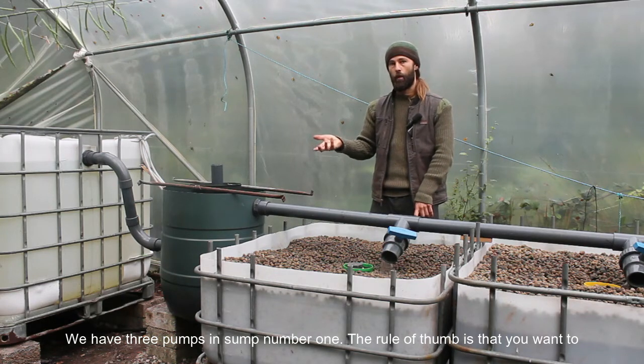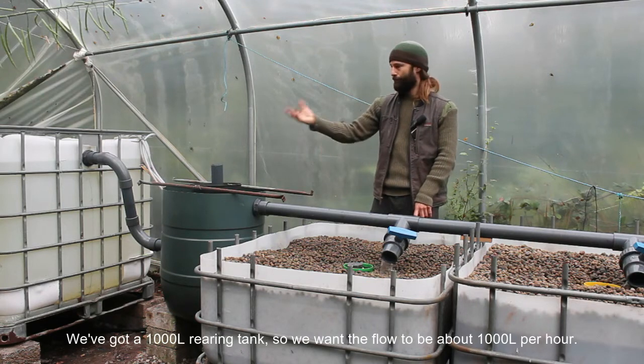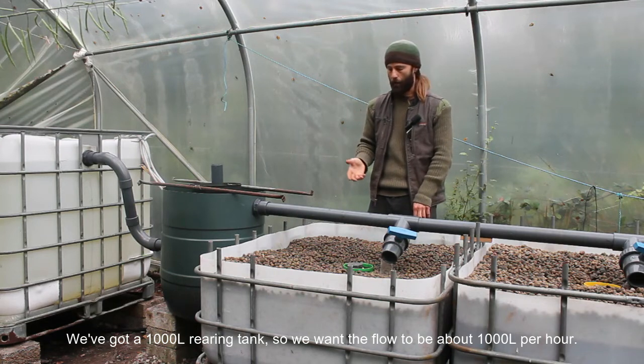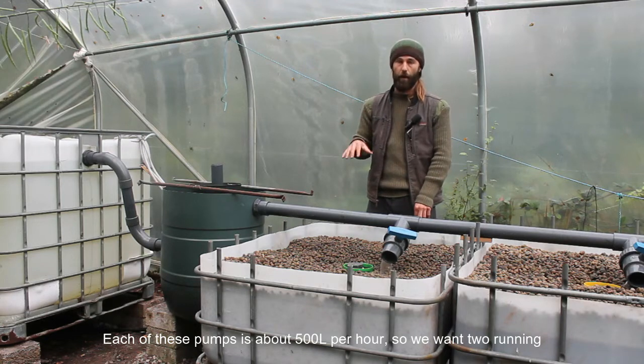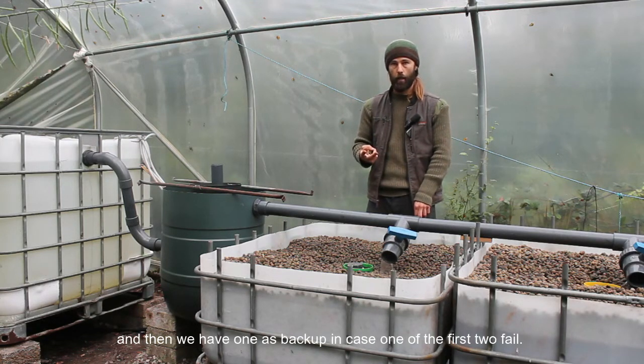We have three pumps in sump number one. The rule of thumb is that you want to turn over the volume of the rearing tank about once an hour. With a 1,000-liter rearing tank, we want the flow to be about 1,000 liters per hour. Each pump is about 500 liters per hour, so we want two running, and then we have one as backup in case one of the first two fails.